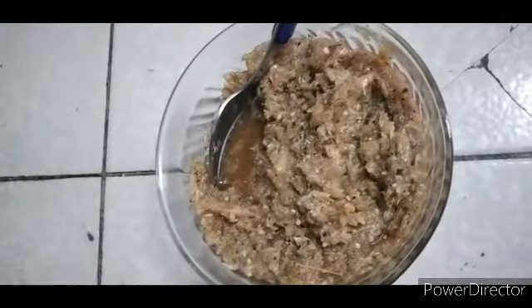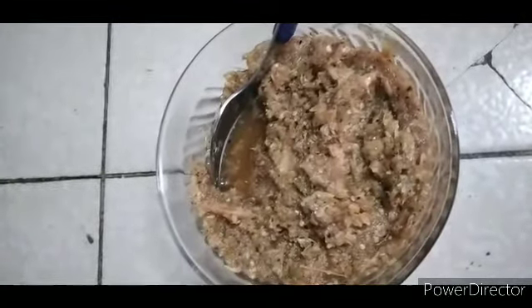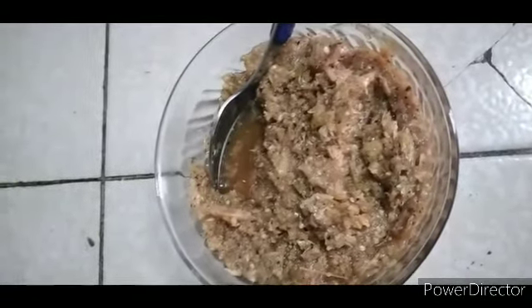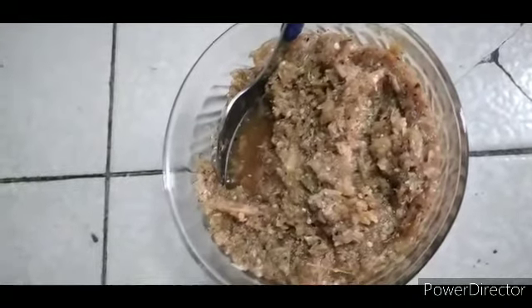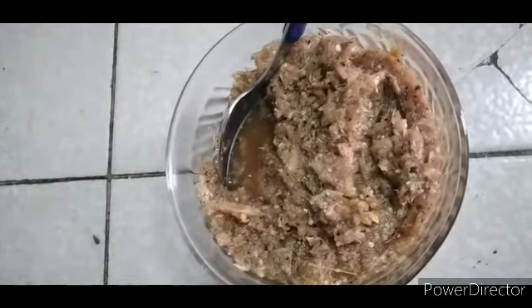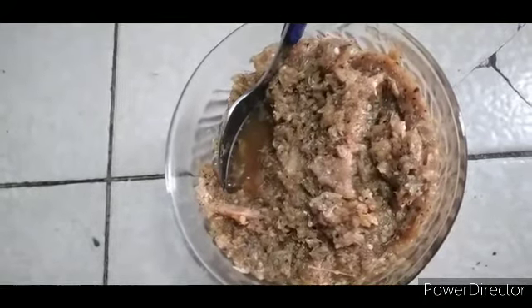Si se fijan no quedó caldoso. Después de obtener nuestra mezcla ya licuada, vamos a guisar en tantito aceite. Y aunque ustedes no lo crean, me acabo de probar y le hace falta un toque de sal. Yo pensé que iba a salir saladito por lo seco del camarón, pero no. Para mí todavía le hace falta un toque de sal.